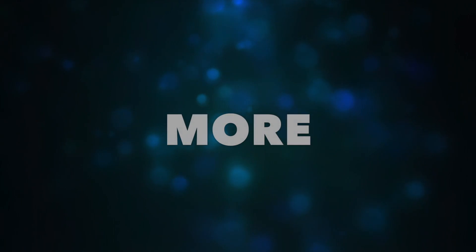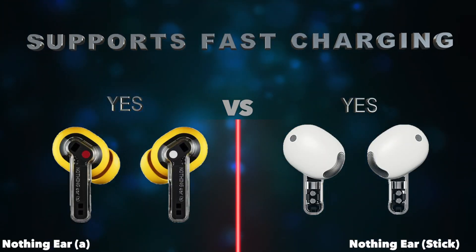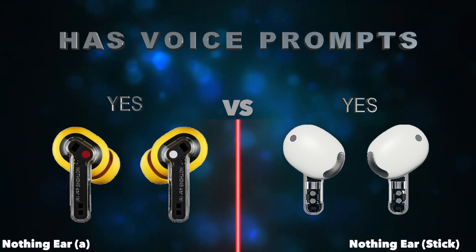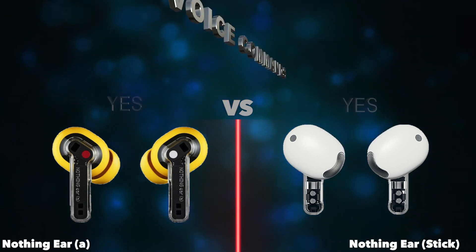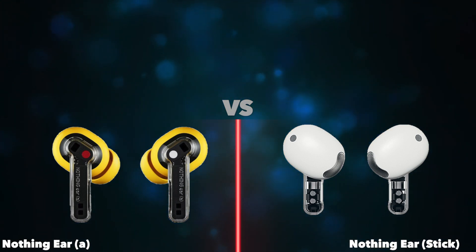More. Supports fast charging. Has voice prompts. Has voice commands. Has a mute function.